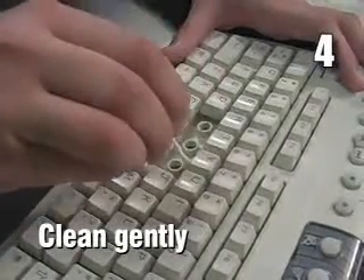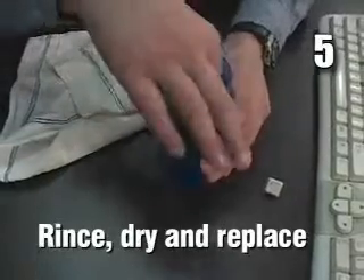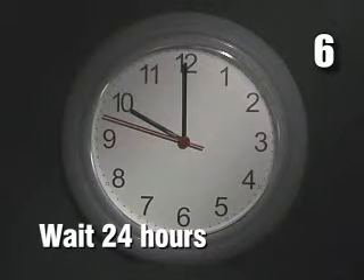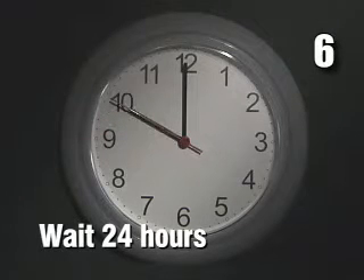4. Gently clean the keyboard with a wet cotton swab. 5. Replace the keycaps after rinsing them and letting them dry. 6. Let everything dry for at least 24 hours before plugging the keyboard back in.